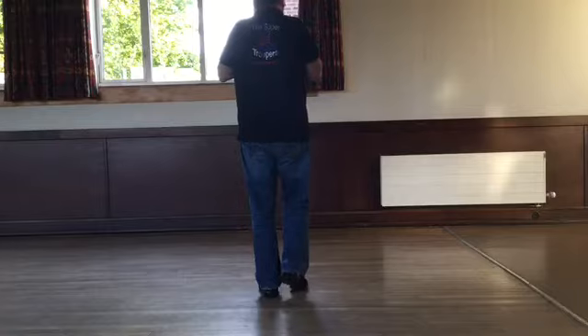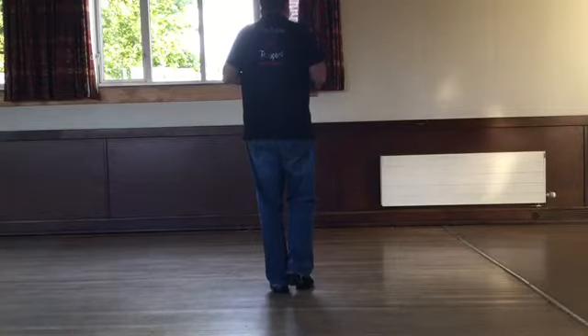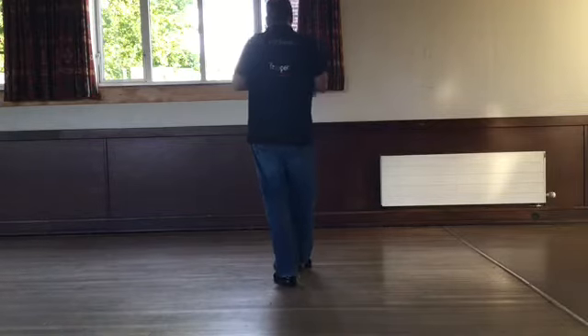That's half the dance — that's not too bad, is it? We'll carry on. We're going to do a Charleston step. Our weight's currently on our left. We're going to step forward on our right and we're going to kick the left. Step, kick. We're going to step back on our left. Step back. We're going to point your right foot behind.